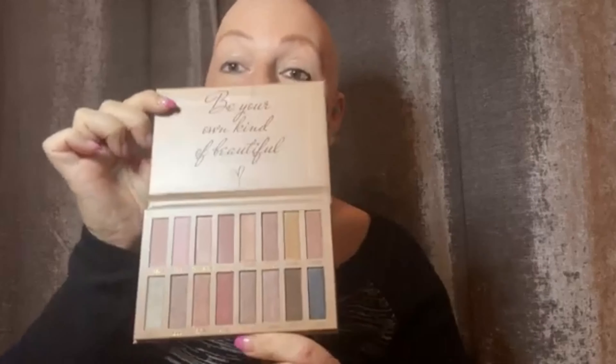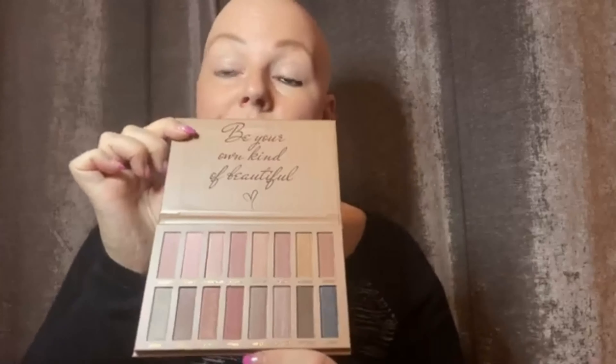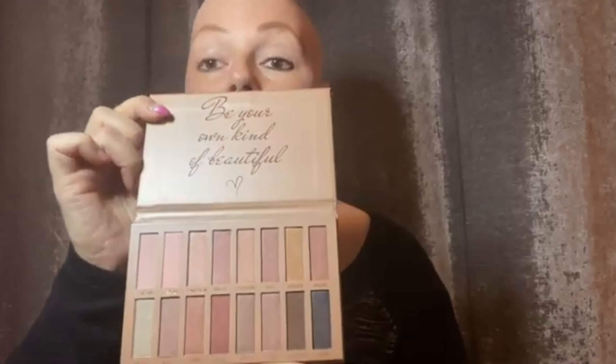The next item in the box is this beautiful eyeshadow palette. On the inside it says 'Be your own kind of beautiful,' which I love — I thought it was very fitting to go inside of our boxes. It has all these beautiful shades of eyeshadow that you can do your eye makeup with.